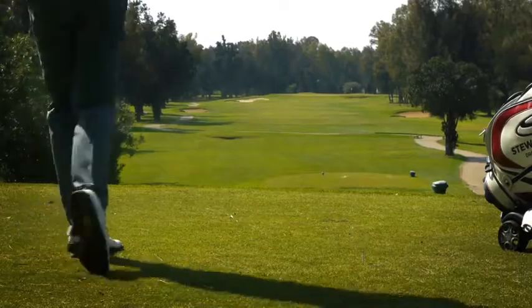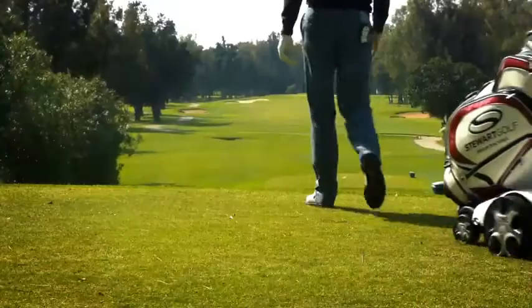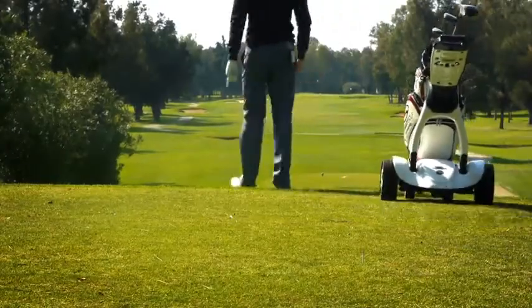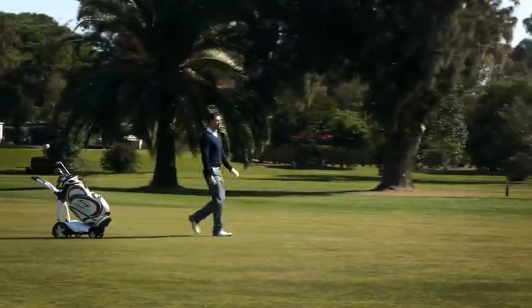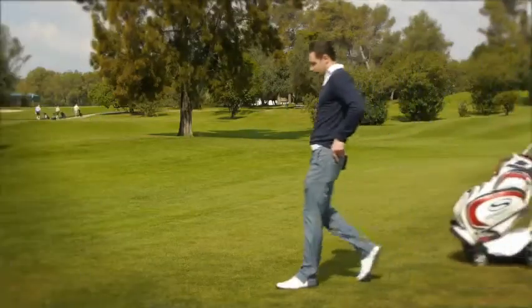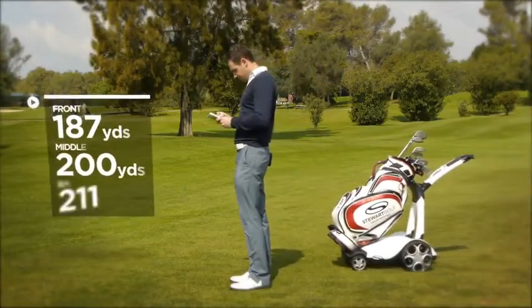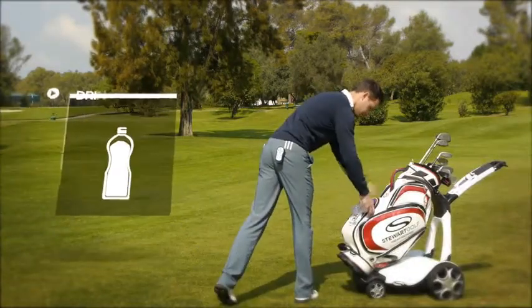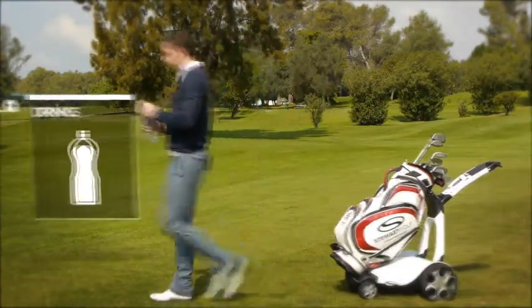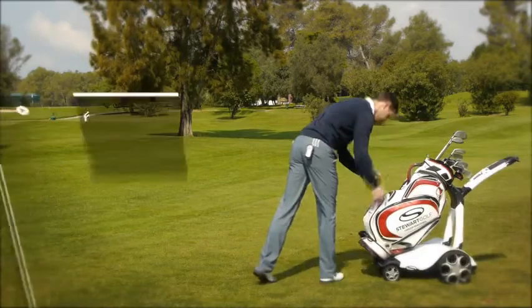The X9 Follow has been developed to further enhance your relaxation and enjoyment of golf through true hands-free operation. Once you are in Follow mode, you have both hands free to plan your next shot, take a drink or even eat a snack.